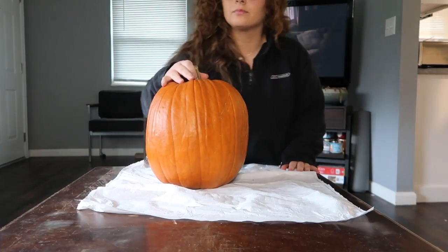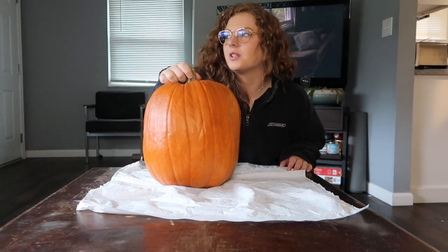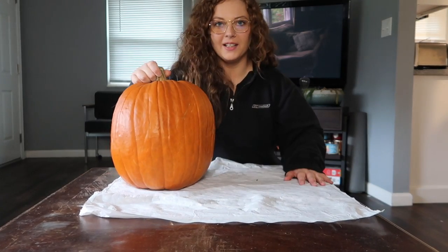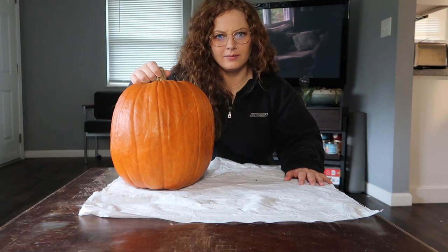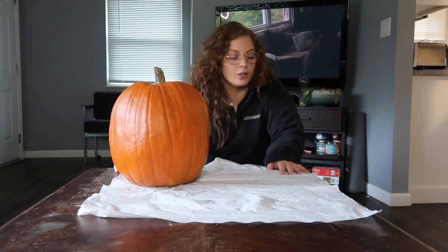Time to carve a pumpkin. But this is just a squash. I don't feel like I need to go buy plastic, non-durable carving knives that come in those packs — they break anyway. Why not use the knives at home, right? Like, am I crazy? Is that wrong? Whatever, we're going to do it. So let me grab a few knives.